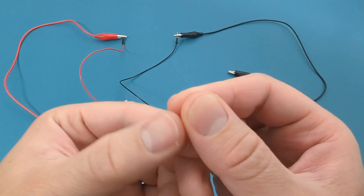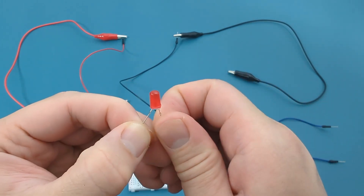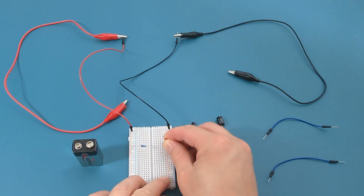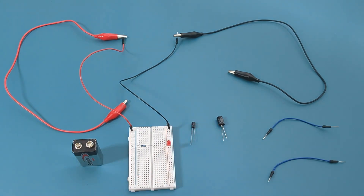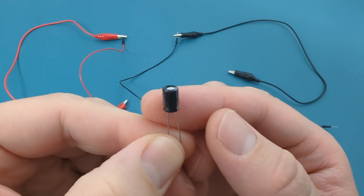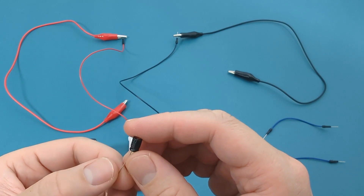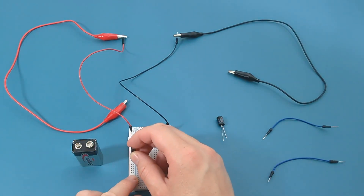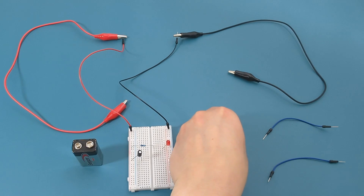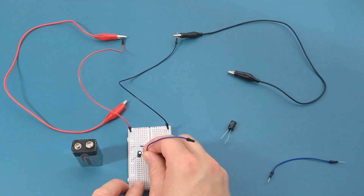This is a red LED. It has a voltage drop of 2 volts. Insert the negative end of the LED into the same column as the negative end of the breadboard. This is a 10 microfarad capacitor. Similar to a diode, a capacitor has positive and negative terminals. Insert the longer leg of the capacitor, which is the positive end, into the same column as the positive terminal on the breadboard. Then insert the jumper wire to the same row as the capacitor.